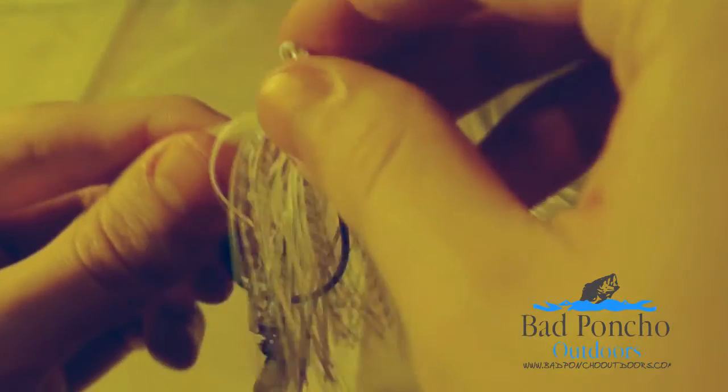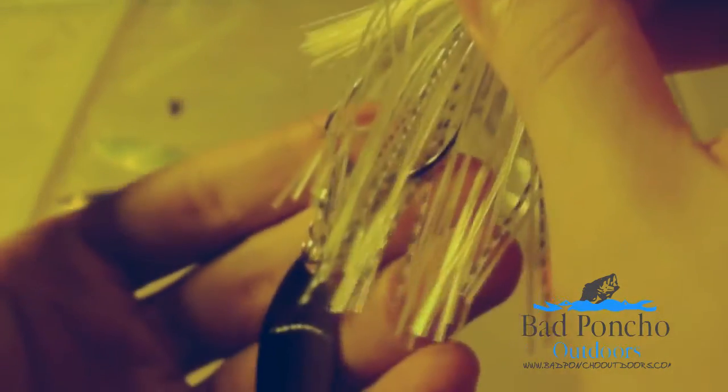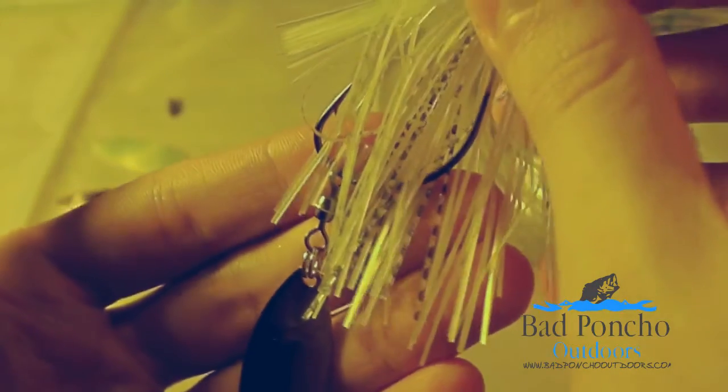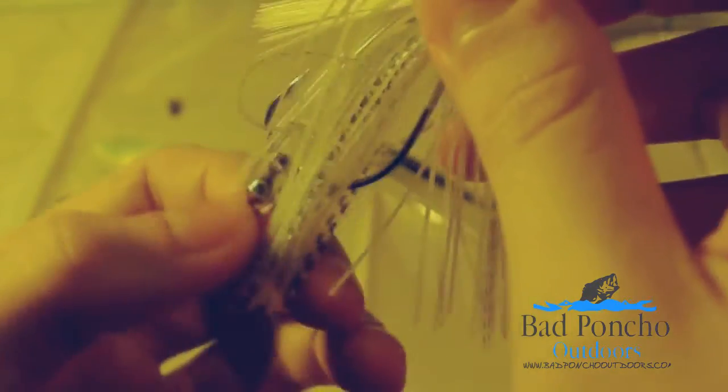Big thing to watch out for with these, especially with the Strike King Swim Jigs, is their skirts are long. You usually need to clip your skirts just a hair. Otherwise, they'll get tangled up inside this, and that's no good.